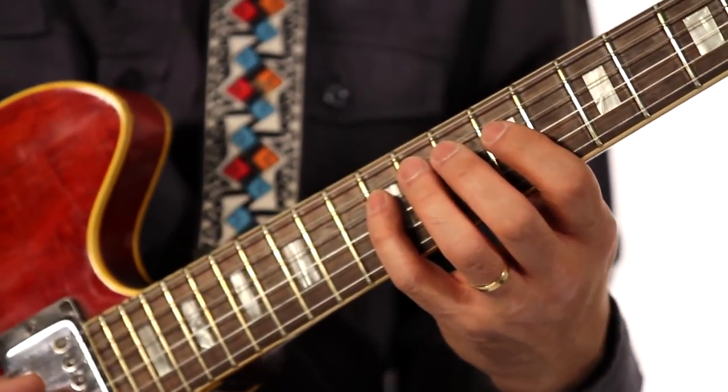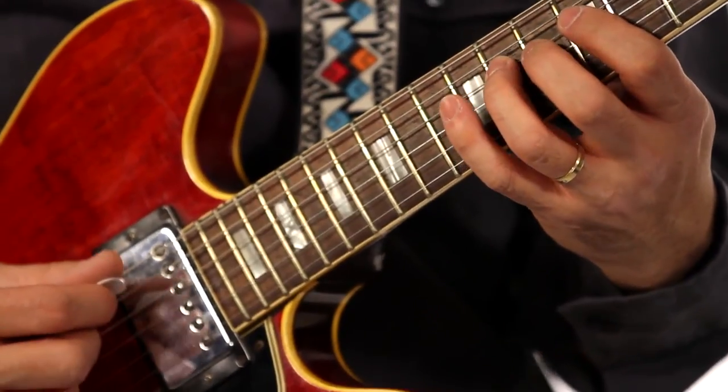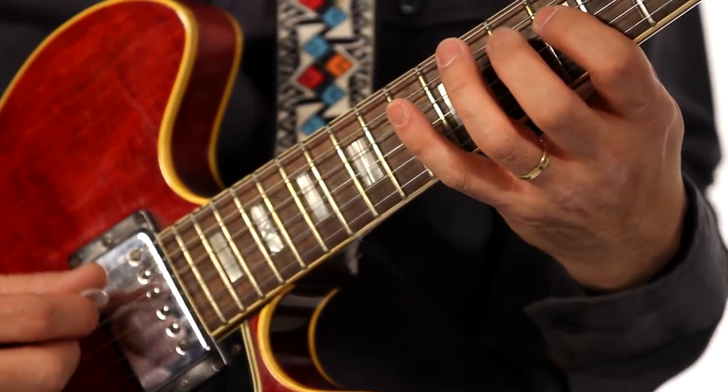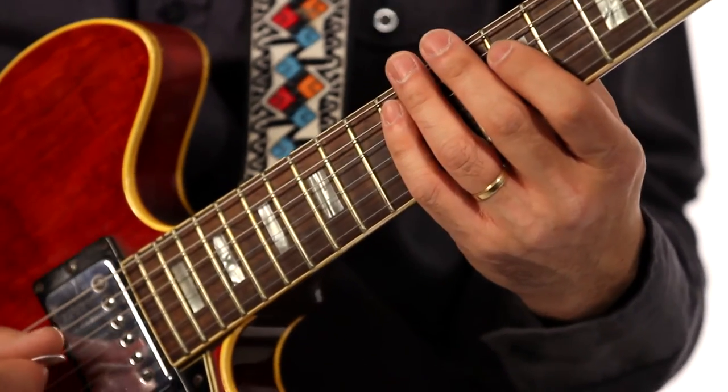So in this case, going in the opposite direction: 4, 3, 4, 3, 2, 3, 4, 3, 2, 1, 2, 3, 4, 3, 2, 1. Opposite direction.